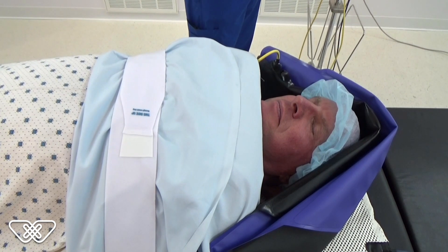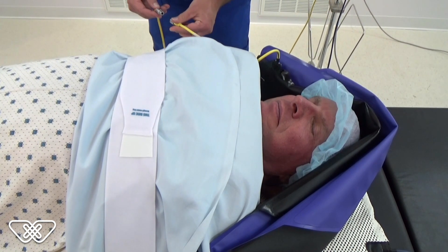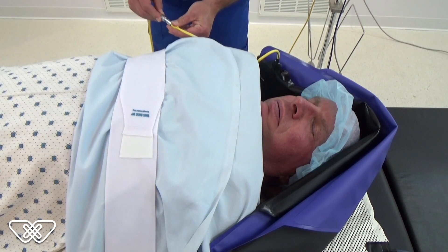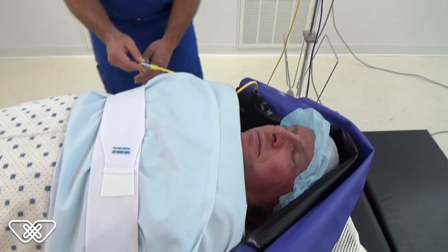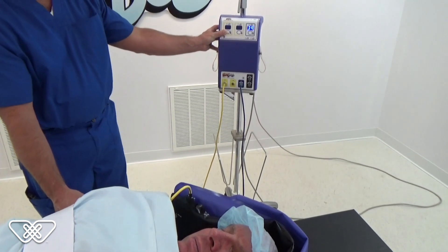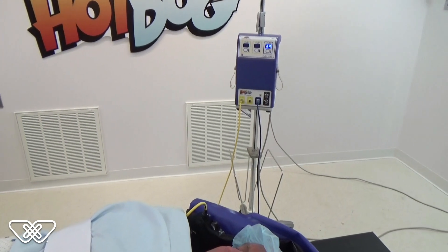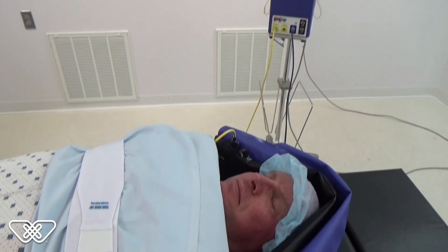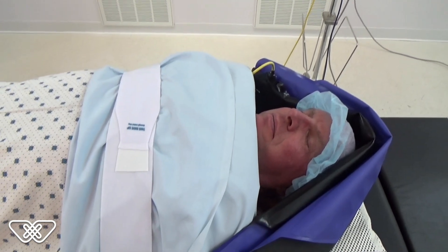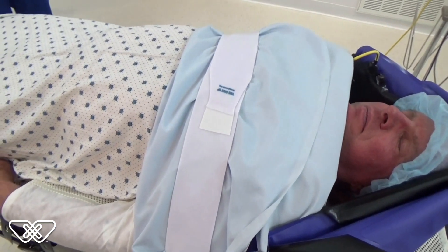Connect the blanket's yellow cable to the yellow cable from the controller by pushing them together. Set the temperature at the controller to the maximum setting of 43 degrees Celsius. Hot Dog provides conductive, radiant, and infrared heat transfer above and below the patient for better warming outcomes. The warm surface is a huge patient satisfier and provides a head start on combating intraoperative hypothermia.